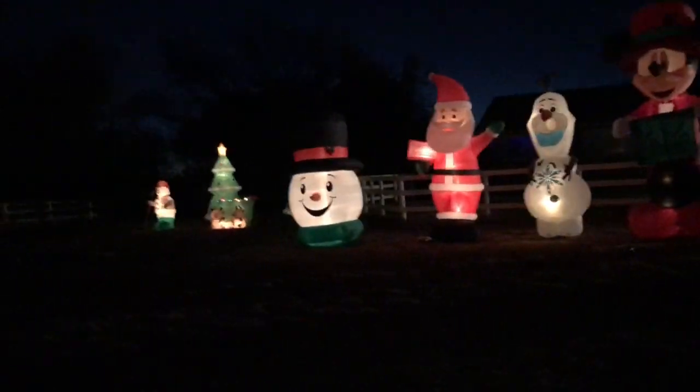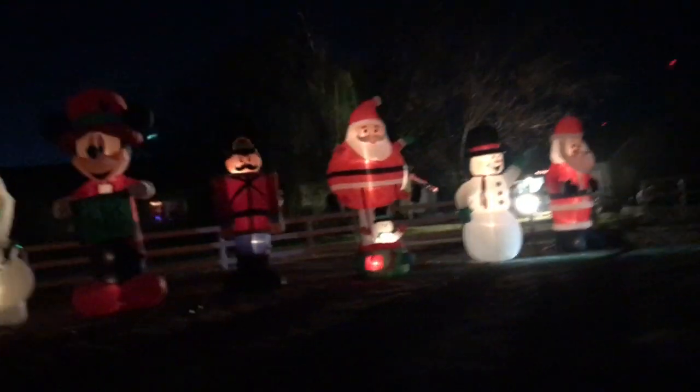I'll keep on making videos whenever I finish the day putting up more inflatables. I need to watch out — in order to walk over where I want to show off my display, I have to make sure there's no dog stuff. So that's it for this video.